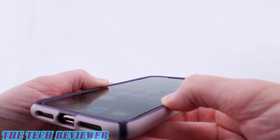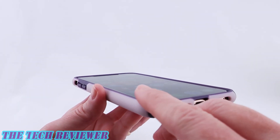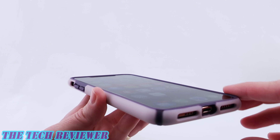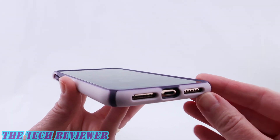We've got plenty of lip here to protect your screen. I do currently have a tempered glass screen protector on here — this is the Zagg Glass Plus Anti-Glare. It fits really well with this case and even with that on there we still have plenty of protective lip, so that is excellent.